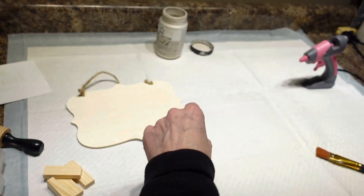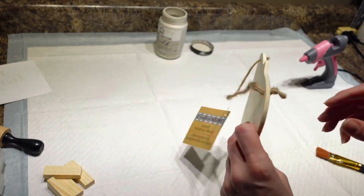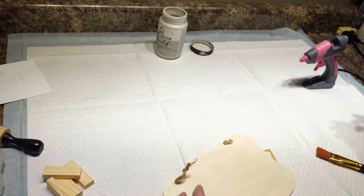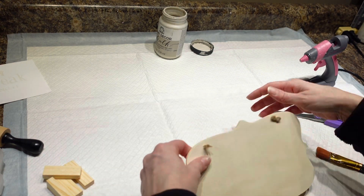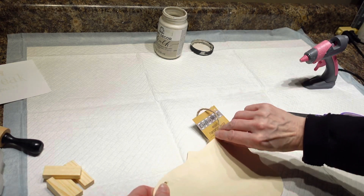Hey everybody, it's Christina from Christina's Crafts, and today I am going to be making a sign that I am going to put up on my desk at work. I'm hoping that my boss will let me keep it on there, but I guess we'll find out.